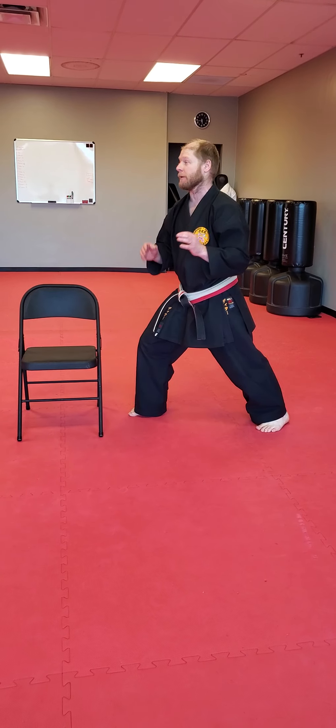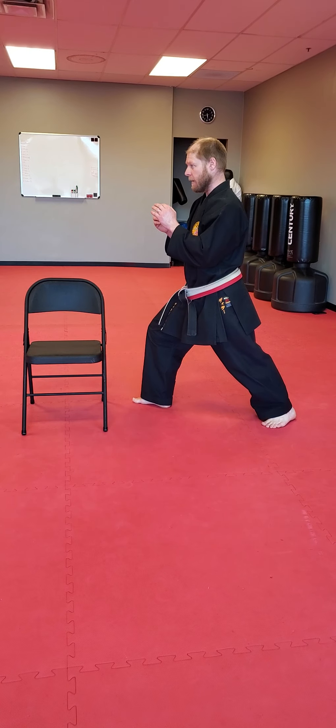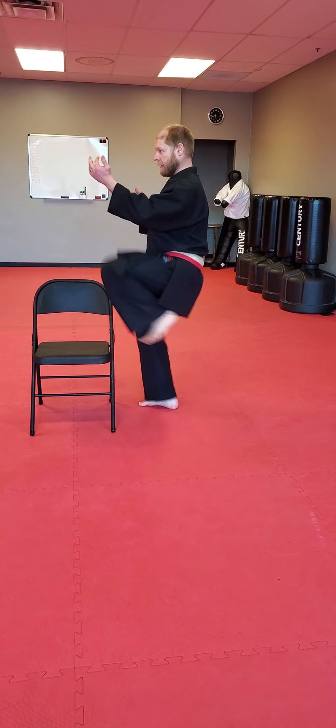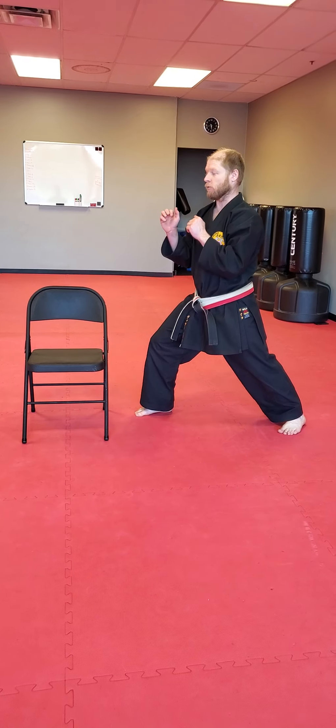You need to do 10 on each side without touching the chair. So you want to open the gate, drive on the knee, now up, kick, land back. That's what I want.